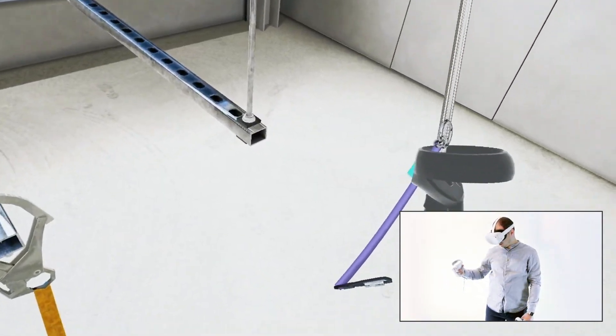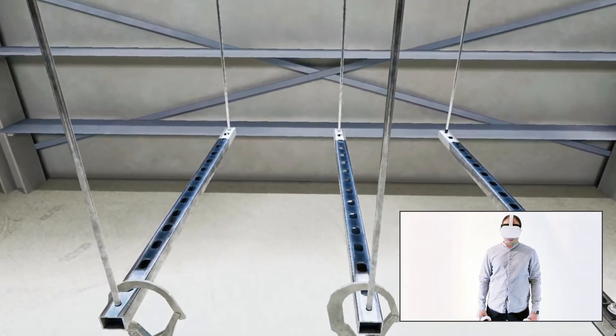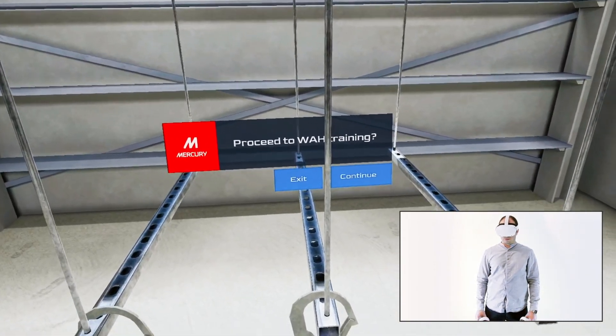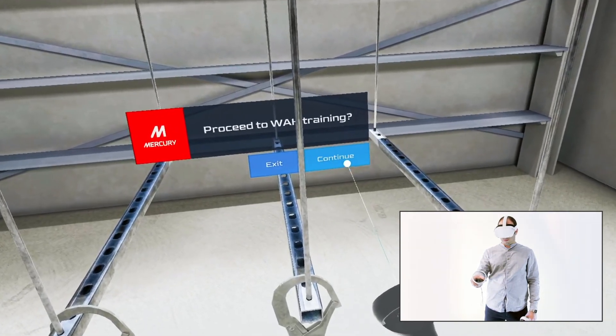Good work! Onboarding is completed. Now we can proceed to the work at height training program. Press and hold the menu button on your controller to call out the dialog box. Select continue to launch the training or exit to close the application. Note that you can call out this dialog box at any point of the training.